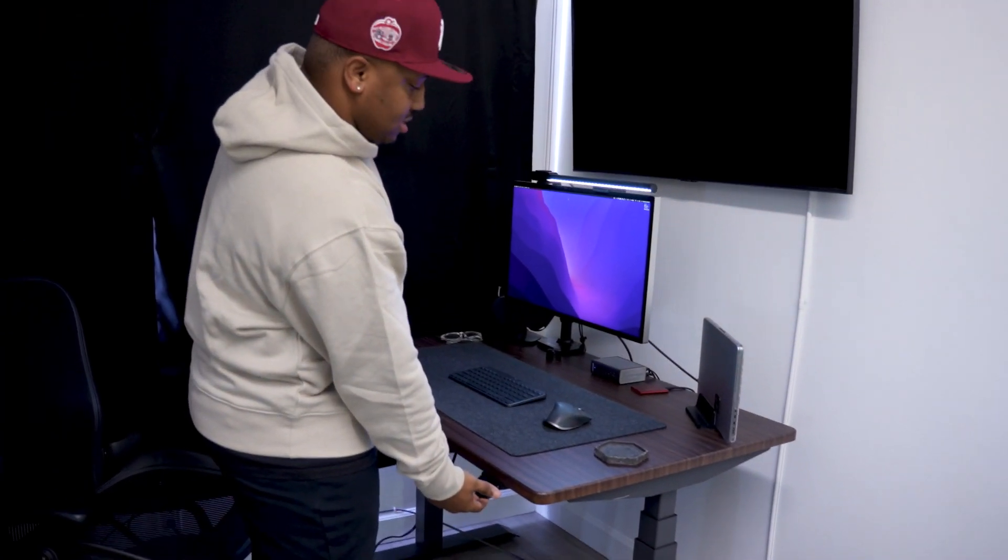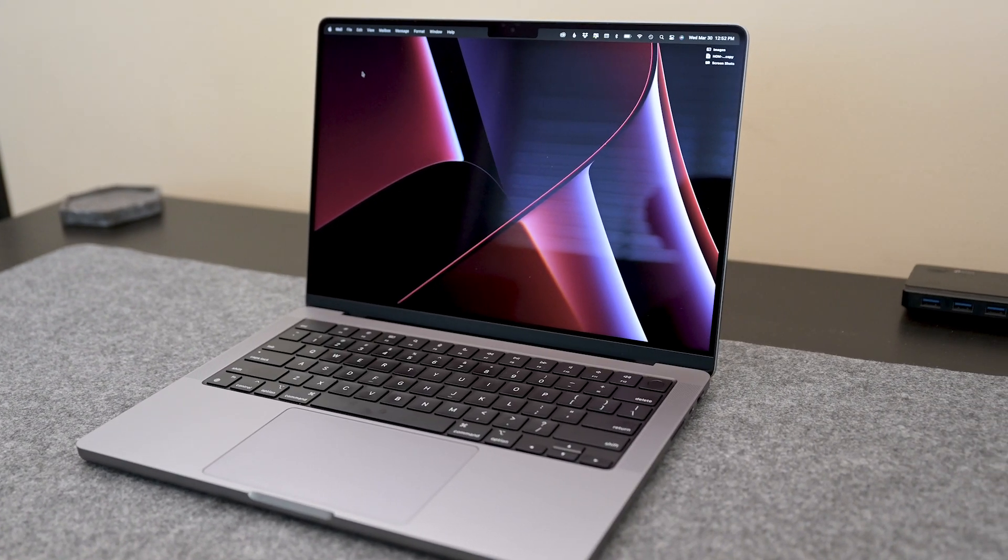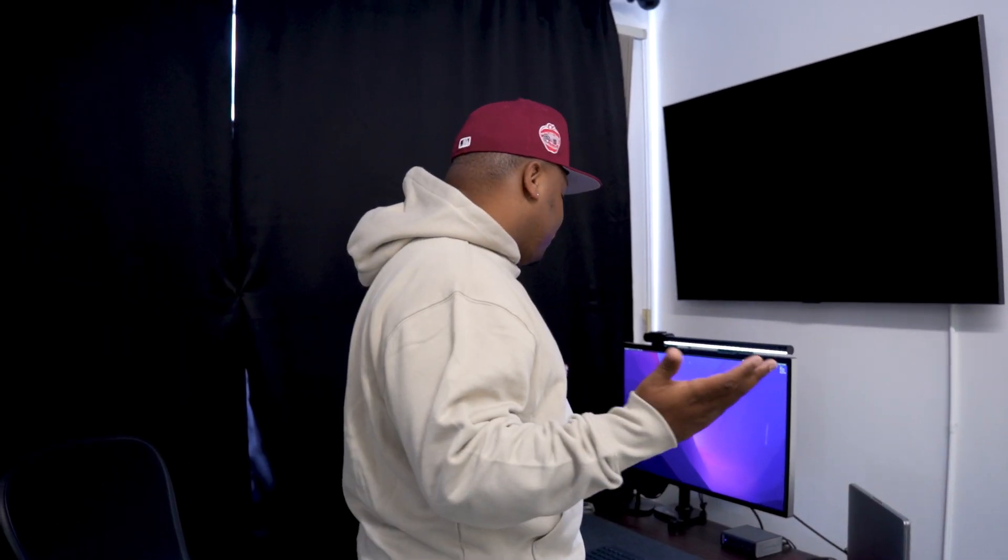Next we have my main desk setup — years in the making, a lot of money and investing, but very worth it because now I work very seamlessly. We have a standing desk from Knead, spelled K-N-E-A-D. It has different settings already set to my height. My main computer is an Apple MacBook Pro from 2021 with the M1 chip — it serves me perfectly fine. I'm fully in the Apple ecosystem and don't plan to change.